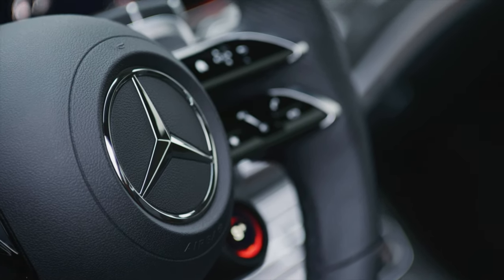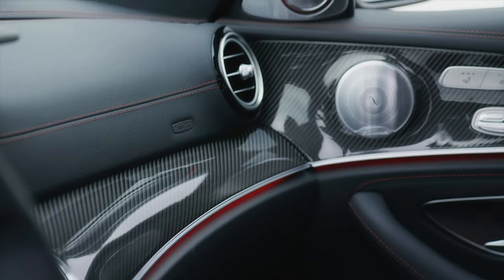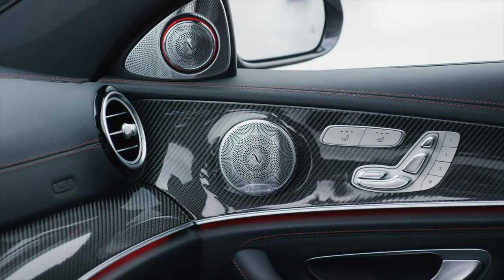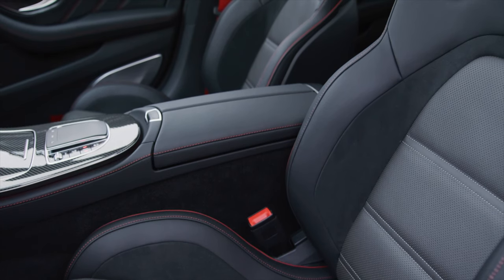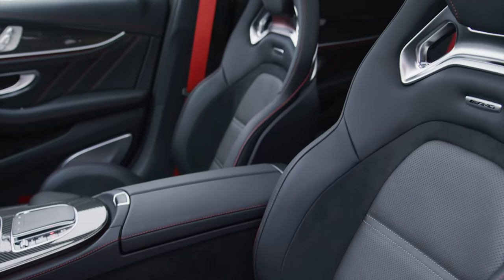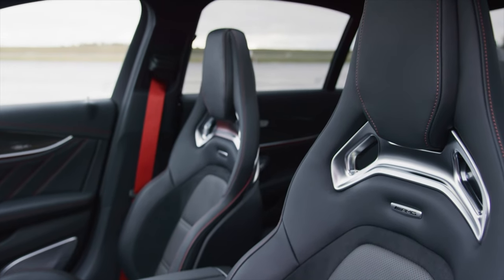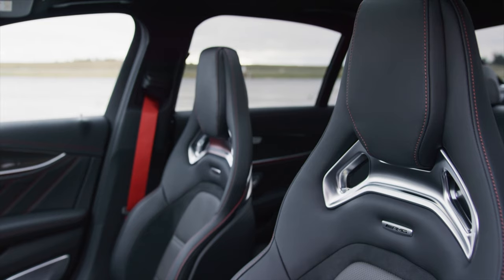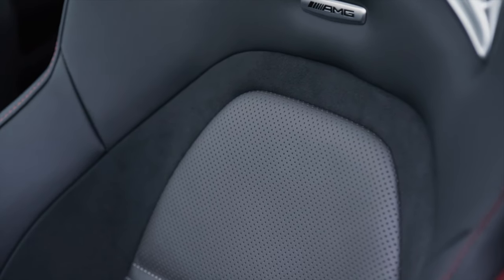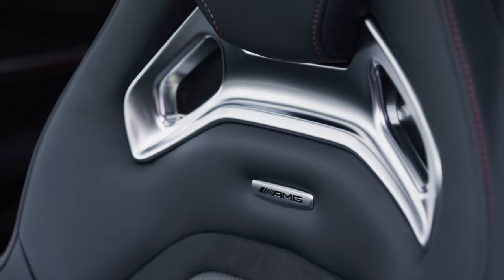We also have the Burmester sound system, as in the pre-facelift, along with fully electric seats. In this particular vehicle we can see AMG performance seats with red contrast stitching and a gorgeous design offering great support while remaining comfortable. They feature integrated headrests with an AMG badge on the seats. The seats are ventilated and also heated. Between the seat and headrest there is a chrome part which visually breaks up the seat design beautifully.